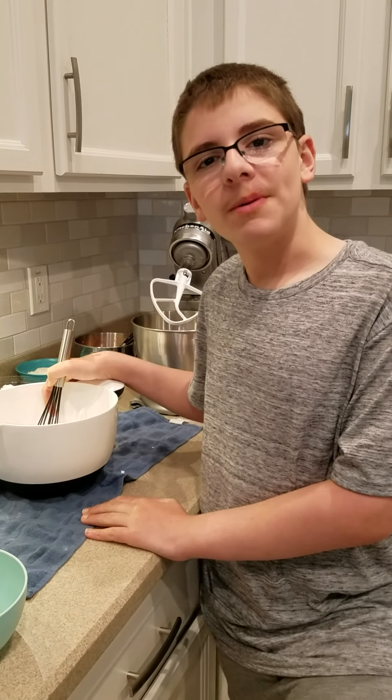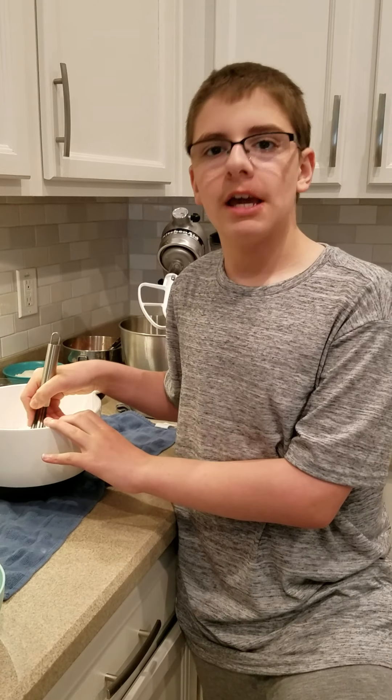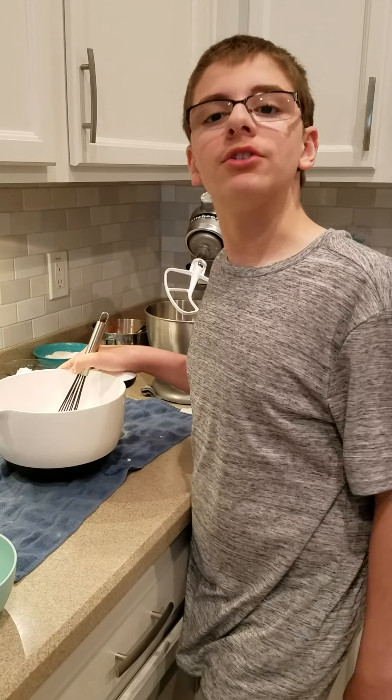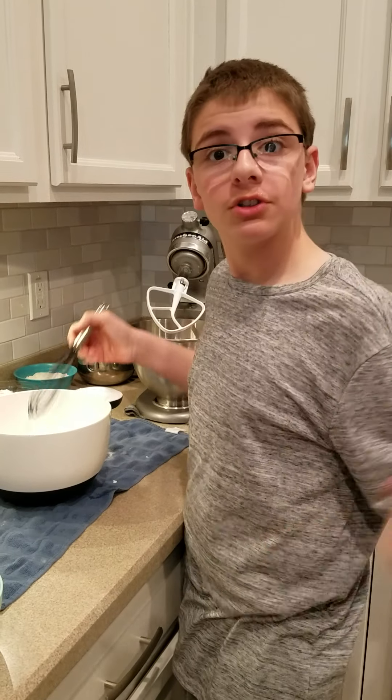Hello. Today I'm going to be making some carrot cake cheesecake for Easter. Carrot cake and cheesecake mixed together, so if you like carrot cake and you like cheesecake, this is the perfect dessert for you.